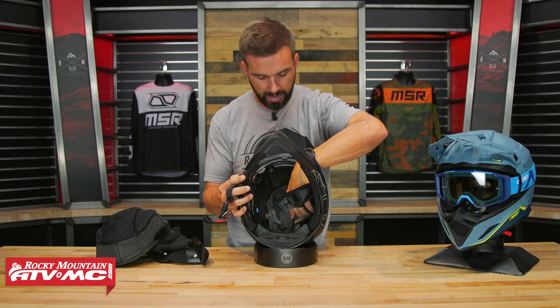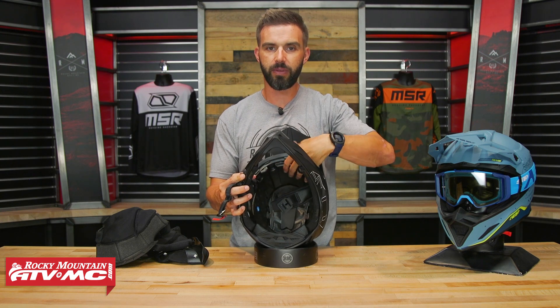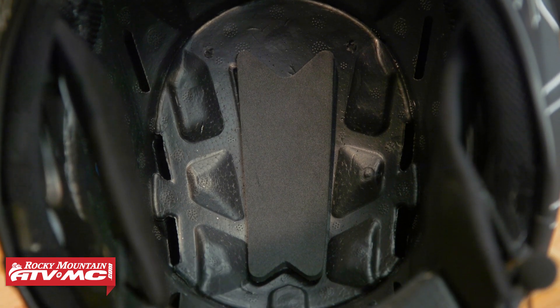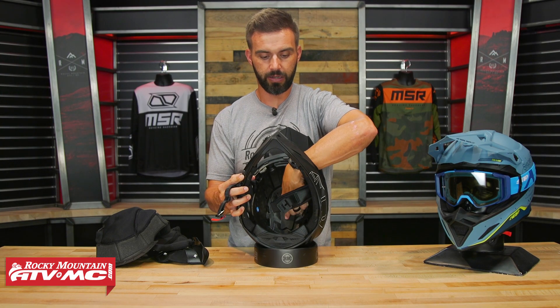You'll also notice something kind of unique that I haven't really seen much — a two-piece design with the EPS liner. You also have this piece of foam right through the middle that adds a little more impact absorption and a little more comfort for the top of your head.